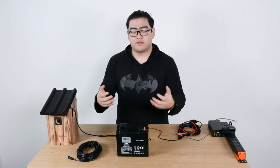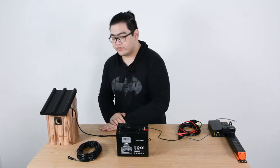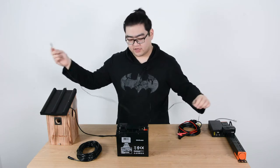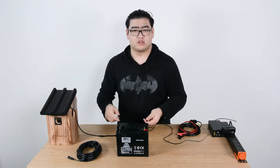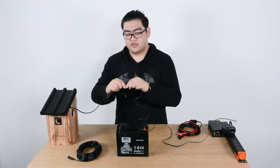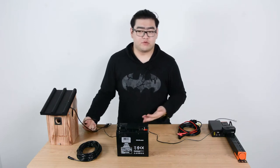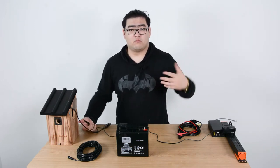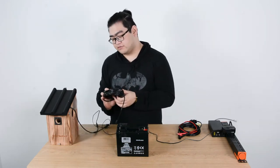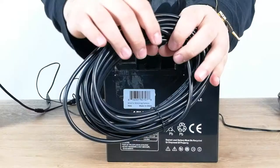Hello everyone, today let's talk about the benefits of using a battery pack to power a Bird Box camera. Normally we use a 12 volt DC adapter connected to an AC outlet to power our Bird Box cameras, but this can be difficult when we want to place a Wi-Fi Bird Box camera somewhere remote. We do have a solution for some situations, which is a 10 meter power cord extender.